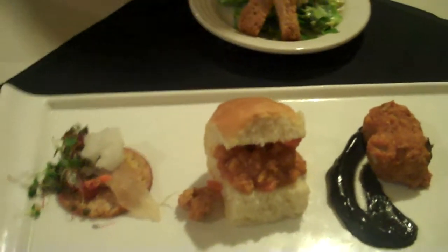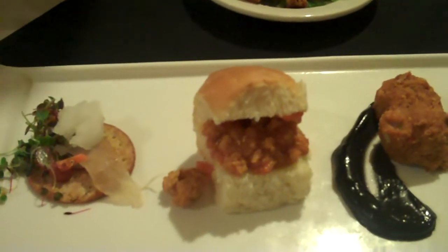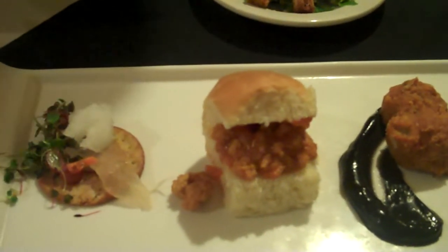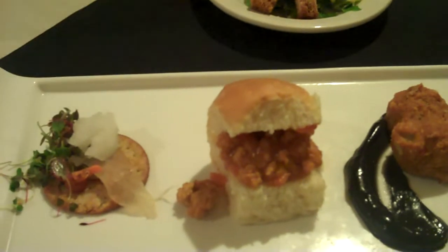And here we have Carpy Joe's. Did a homemade sloppy joe sauce, sweated down some carrots and onions, and mixed that with some ground carp. And that's pretty much it on that one. Served on the Hawaiian sweet roll because everybody loves those.